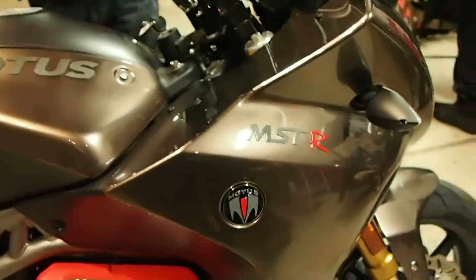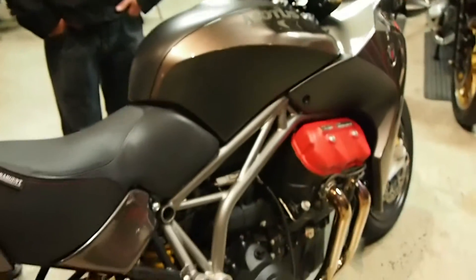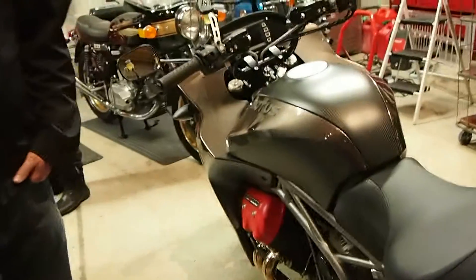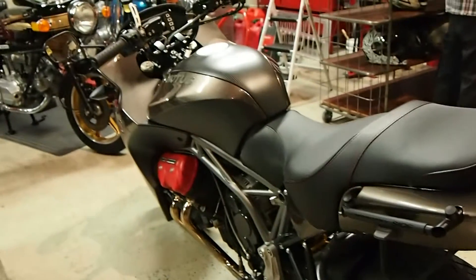Hi, this is Gabe Ets-Hokin with City Bike Magazine and MotorcycleDaily.com — I ride motorcycles so you don't have to. I am here with Lee Kahn and Brian Case of Modus Motorcycles. They have brought four very special motorcycles to show us: the Modus MST and MSTR Sport Tourer. These are the production versions they brought out to California to Laguna Seca this week to show off to the public. I'm here at the Piston & Chain Motorcycle Club in San Francisco, where we just had a very enlightening discussion and presentation by Brian and Lee.